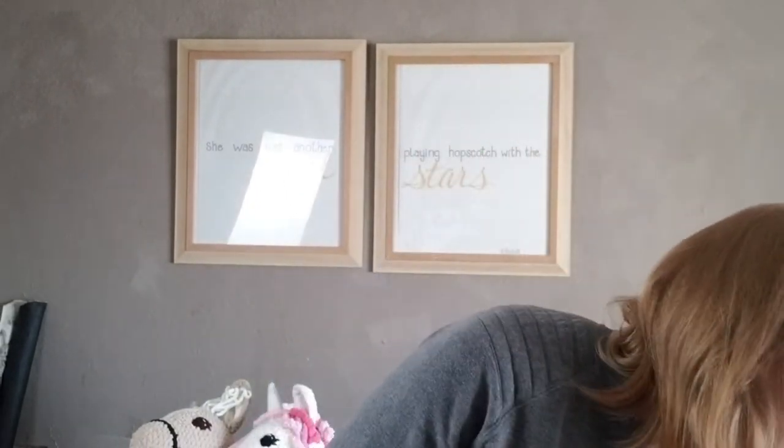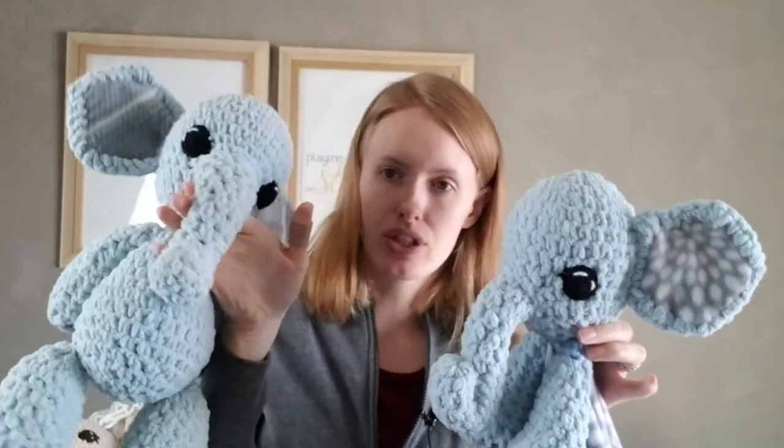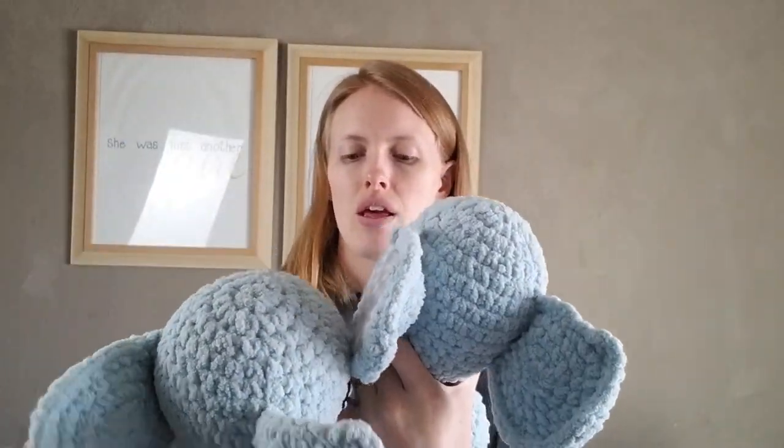So that is that. One thing that is different on the lovey pattern versus the regular baby elephant pattern is I had to change the nose, because on the baby elephant pattern the shape of the nose comes from attaching the top of the nose to kind of the middle of the nose.